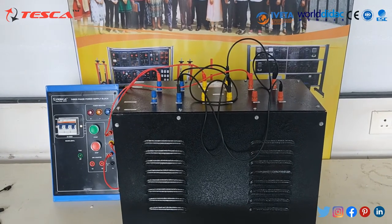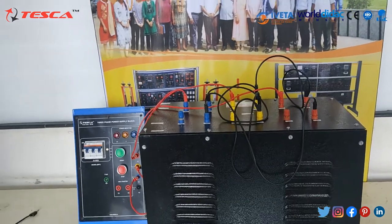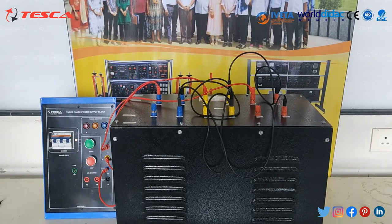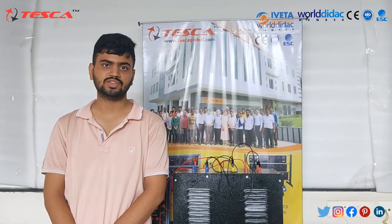The maximum output you can get from this transformer is 3000 VA. So here we are using a 3 kVA transformer. We also have 1 kVA, 2 kVA, and 5 kVA variants respectively. So now we conclude this experiment.